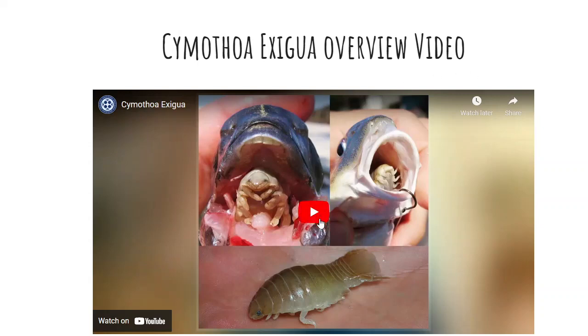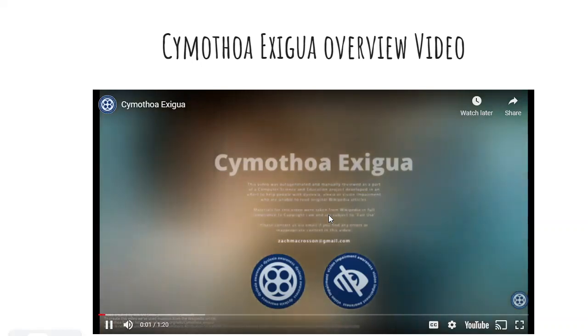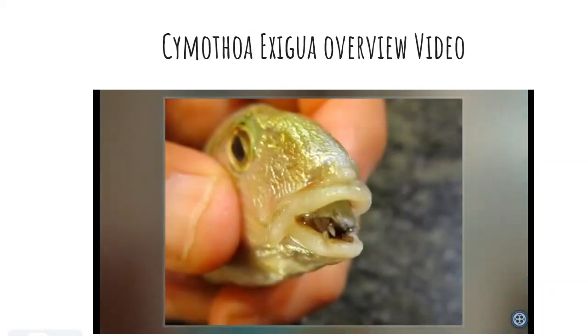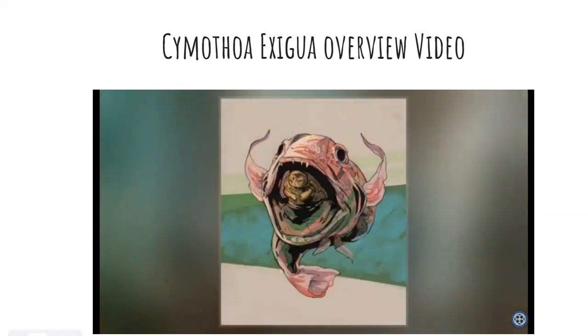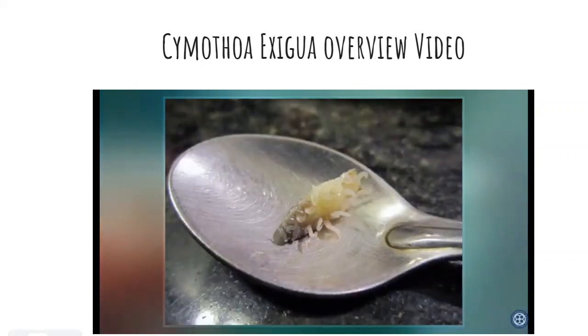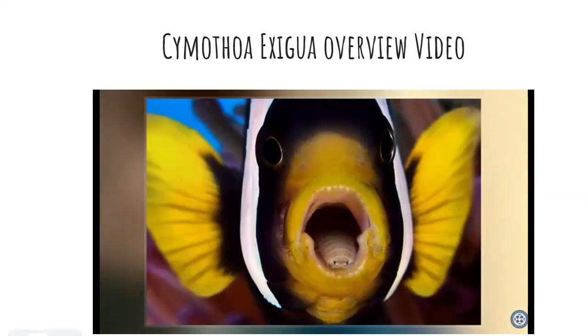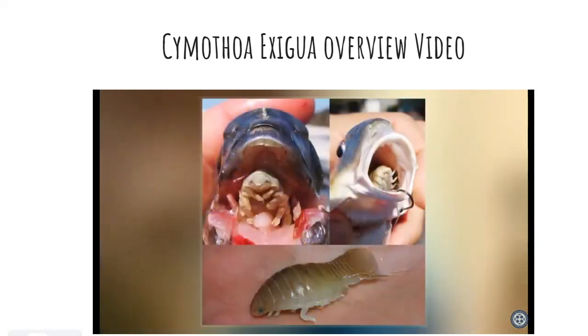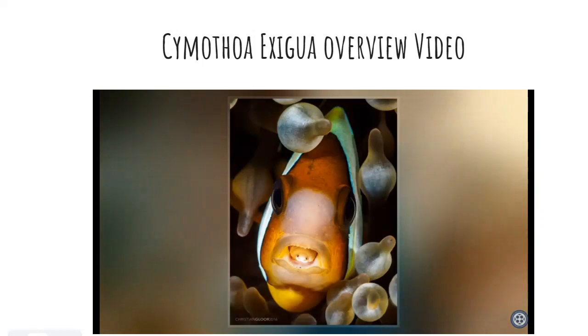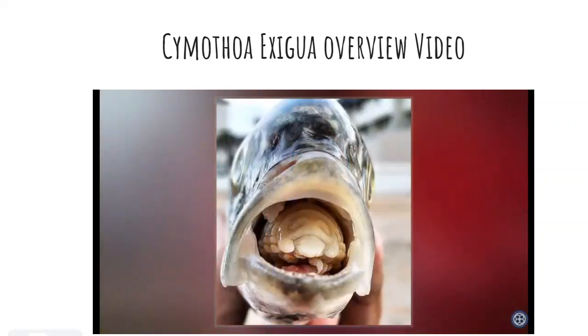Here is an overview video. Cymothoa exigua, or the tongue-eating louse, is a parasitic isopod of the family Cymothoidae. This parasite enters fish through the gills. The female attaches to the tongue, and the male attaches on the gill arches beneath and behind the female. Females are 8 to 29mm long and 4 to 14mm wide; males are approximately 7.5 to 15mm long and 3 to 7mm wide. The parasite severs the blood vessels in the fish's tongue using its front claws, causing the tongue to atrophy from lack of blood. It then attaches itself to the remaining stub of the tongue and becomes the fish's new tongue. It appears the parasite does not cause much other damage to the host fish, but infested fish with two or more parasites are usually underweight. Some feed on the host's blood, and many others feed on fish mucus.